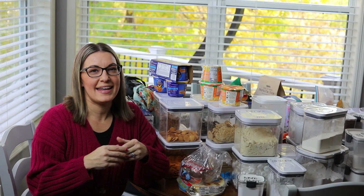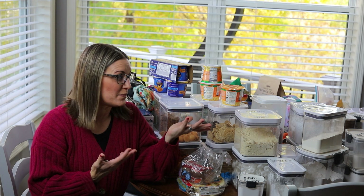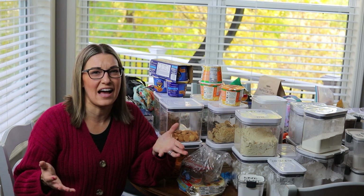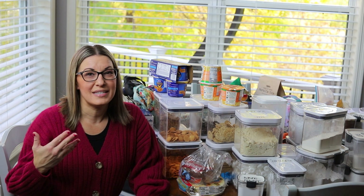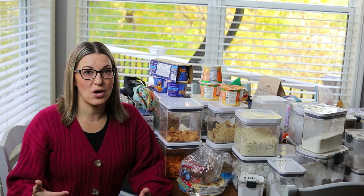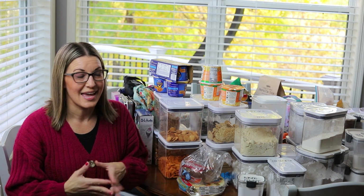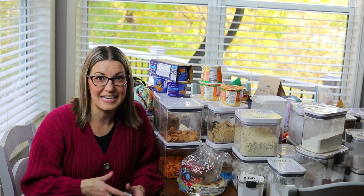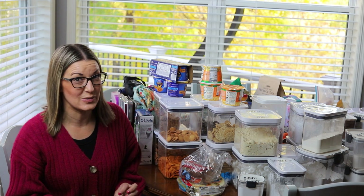This is the part when everyone, including myself, gets super overwhelmed — I'm looking at these giant piles of food and baking powders and cooking stuff and thinking, how is this all going to fit back in the pantry? But I have to remind myself it was there to begin with. I just need to be more strategic about where I place things and make it easy for my family and for myself to get those items.